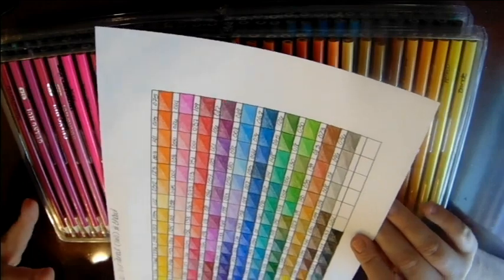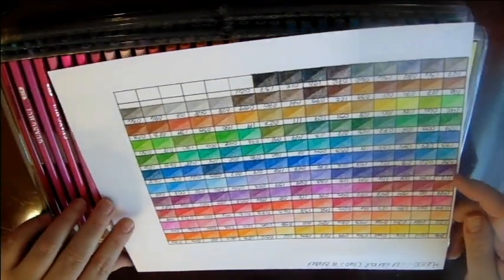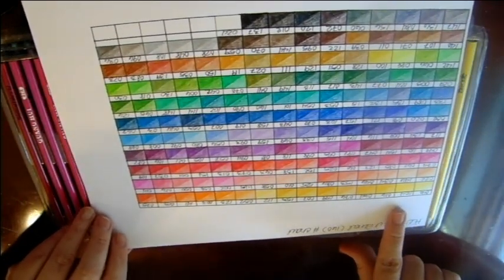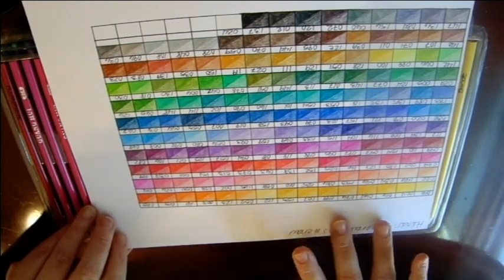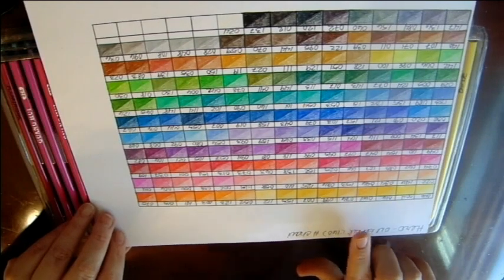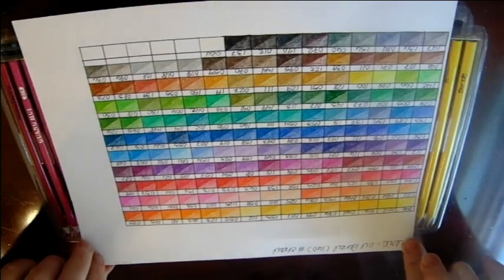I will leave a link on Amazon where I got these underneath the video. Now, if you do them in numerical order according to the color family or the rainbow, they are not going to be in numerical order — and that's true even when they come packaged before you even open it up.